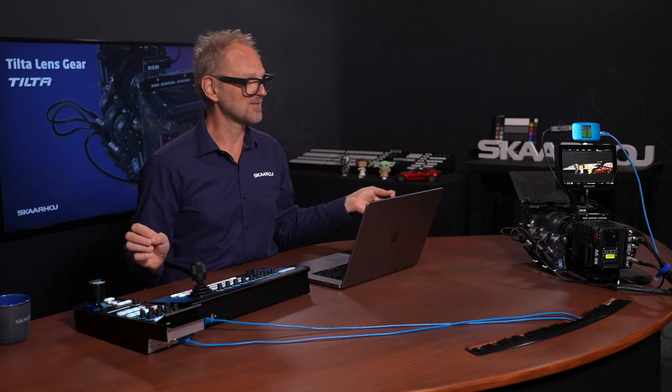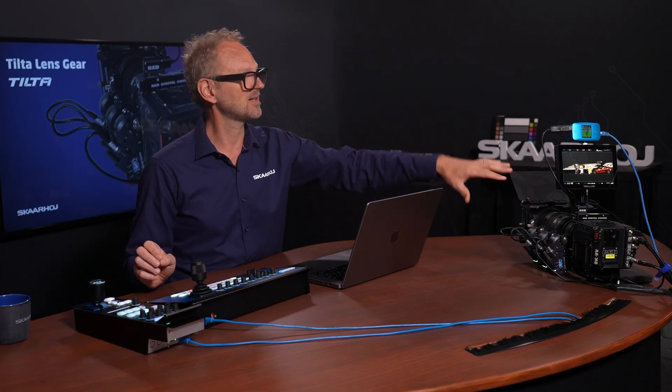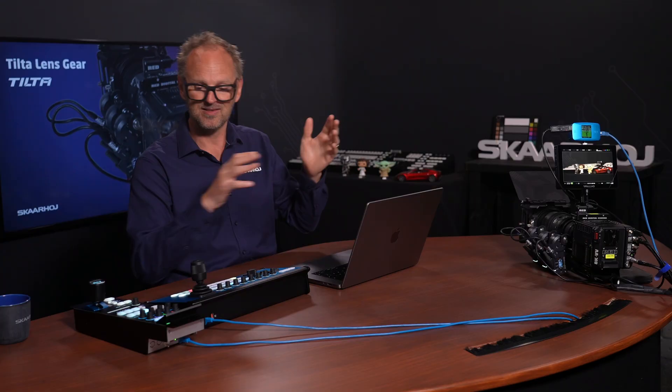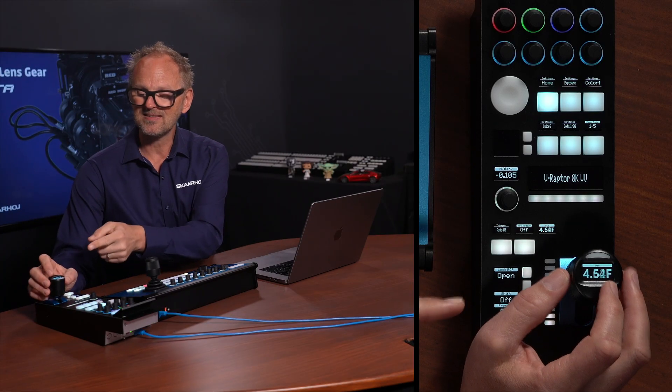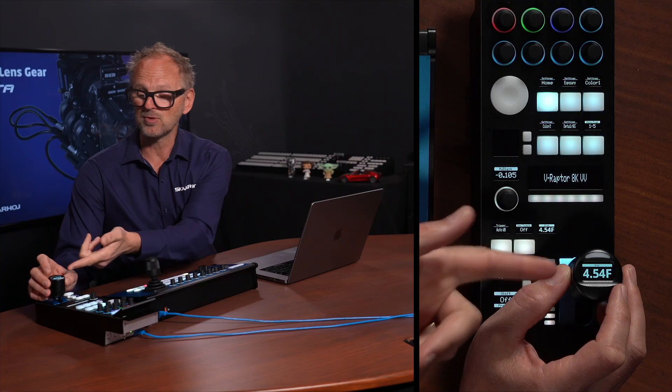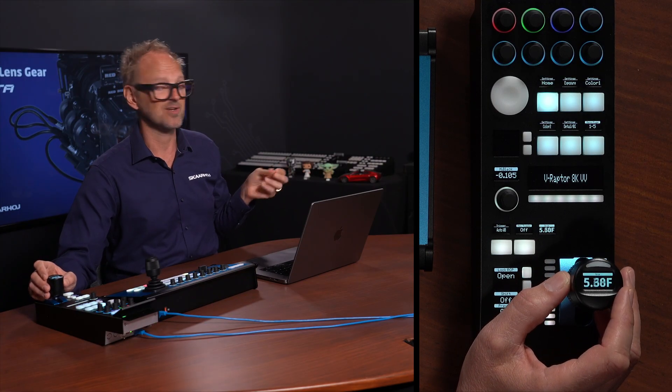All it takes to make this work is basically calibrating the motor, hooking up with a blue pill, and then pointing these devices to the IP address of that one. You can even see that we have F-stop values shown in the display on the joystick — very, very convenient.